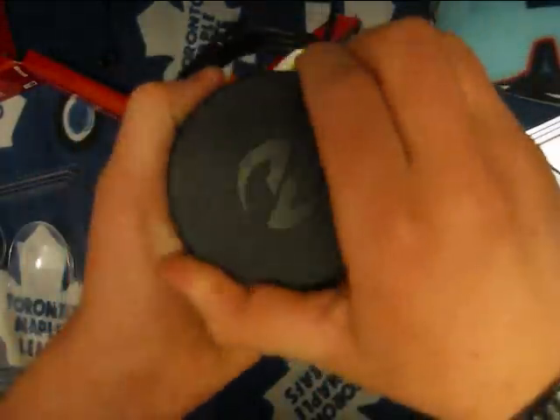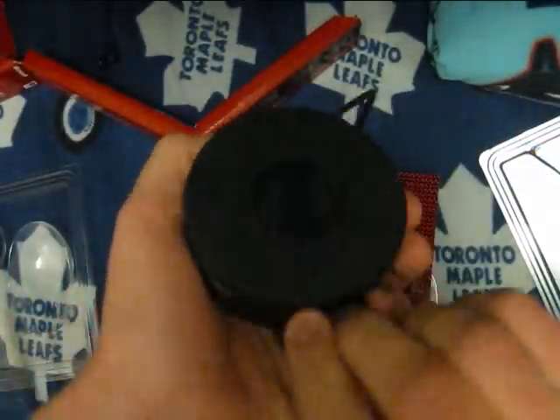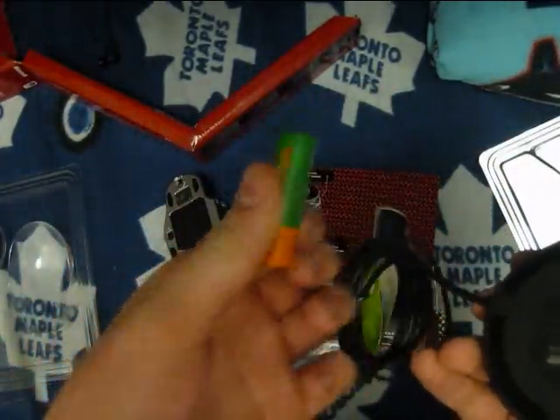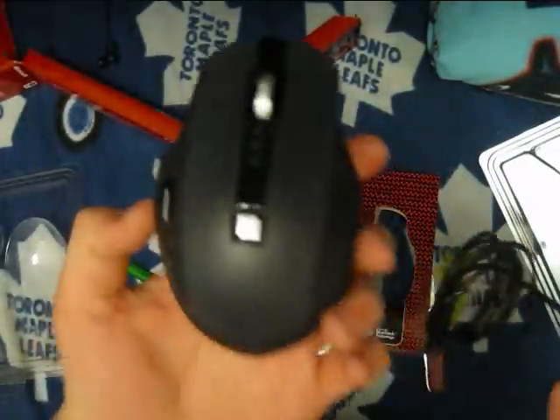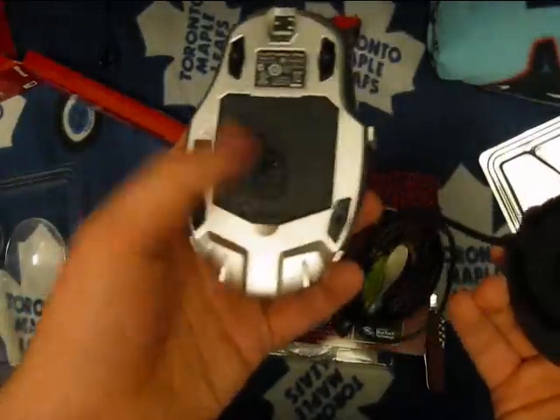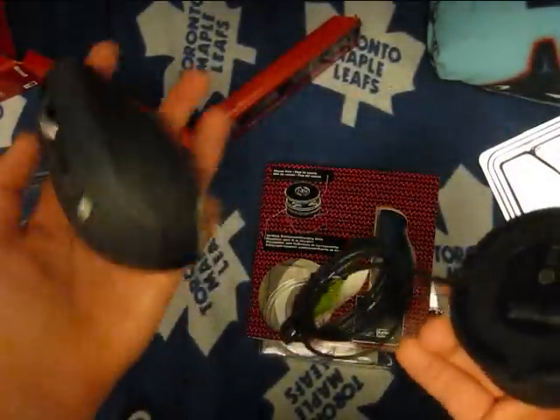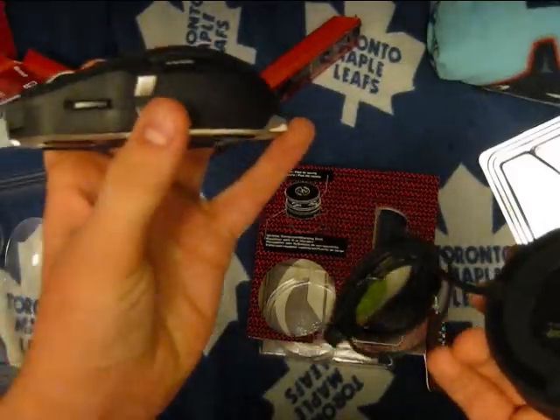The hockey puck has Teflon feet in it and the magnetic charging cord right here. The rechargeable battery for the mouse. So it has a blue track laser on the bottom — we'll get to that later. And we also have the side buttons.